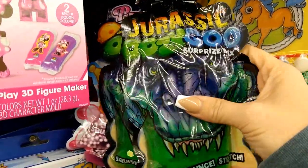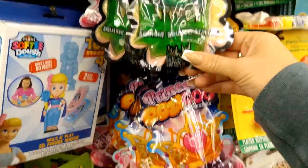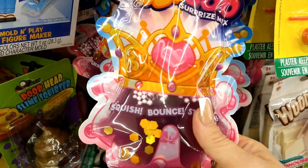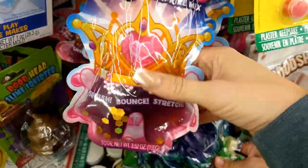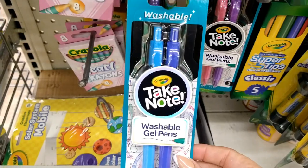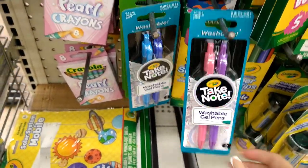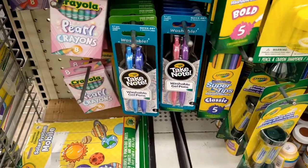These look new — Jurassic Goo surprise mix, squish, bounce, and stretch, and it looks like it's just green. They also have the princess ooze in purplish pink with little beads inside — for a dollar, that's a really good deal. I also spotted the pink Crayola washable glue, and they have Take Note washable gel pens in blue, pink, and purple.